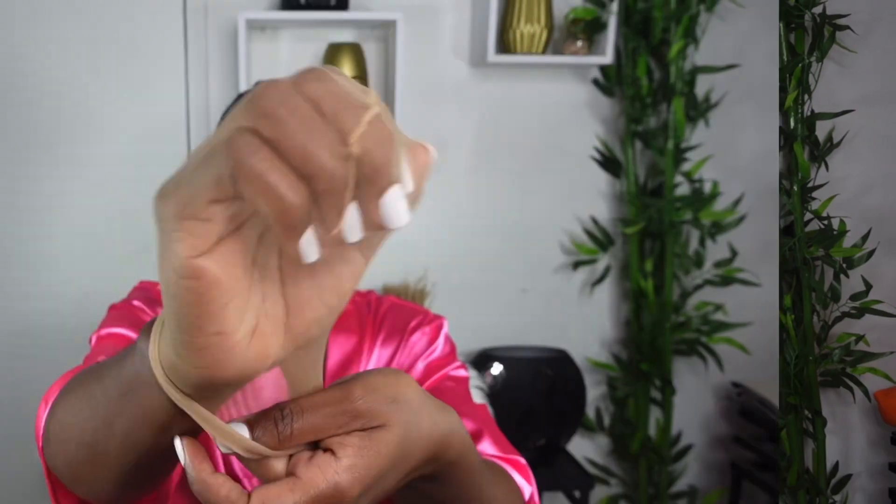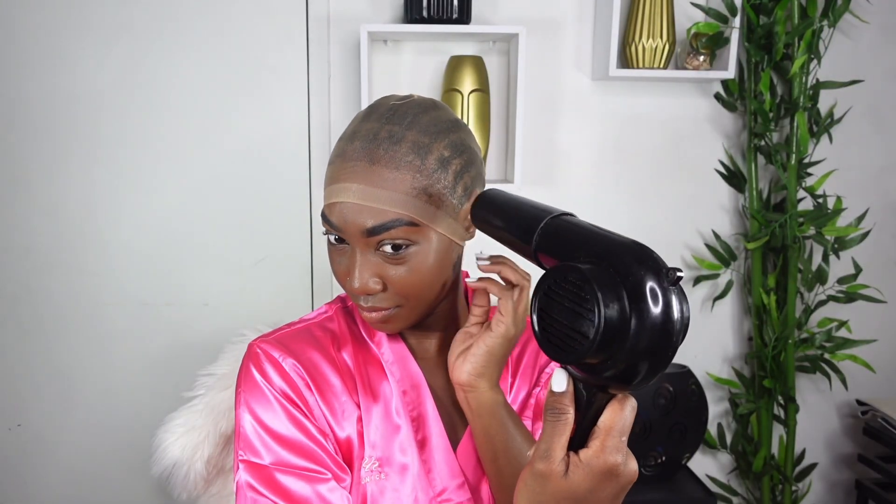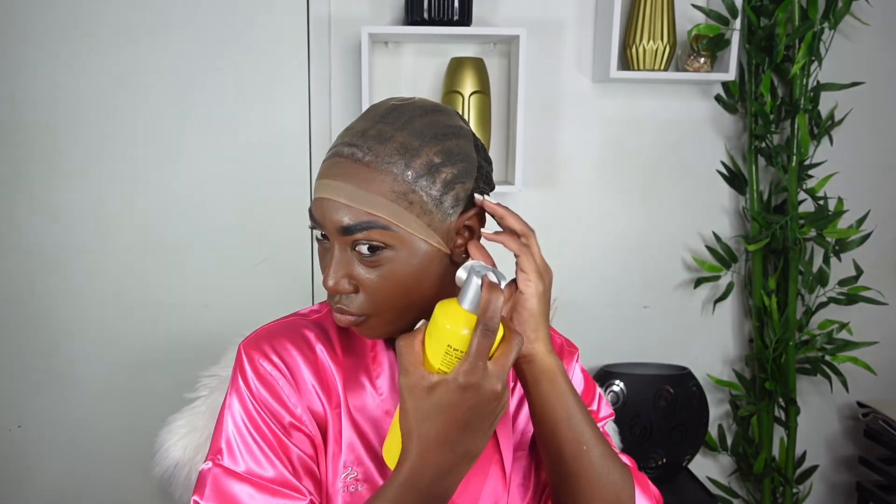This is the wig cap we'll be working with today — it is super sheer, which I absolutely love, so it should make the melting process seamless. For bonding I'll be using my Got2b spray. I'll be applying about three layers back and forth using my blow dryer on the cool or cold setting, ensuring it is dried all the way properly. You don't want to wait for it to be tacky — you have to get it dried all the way through.